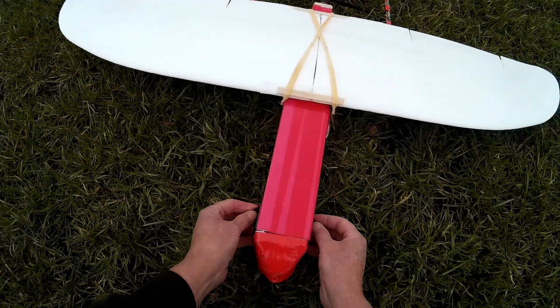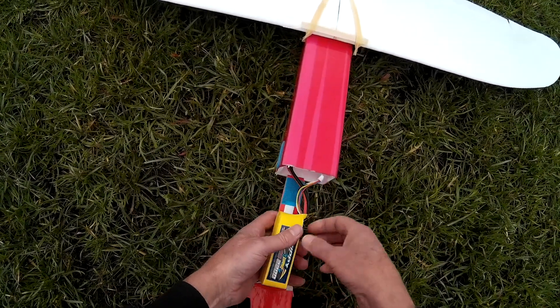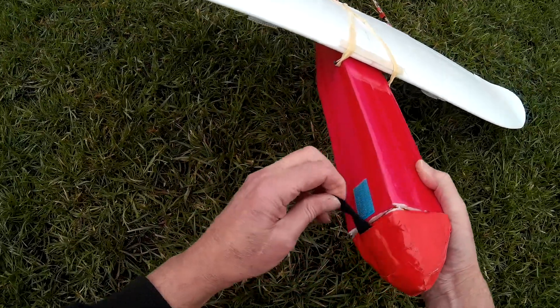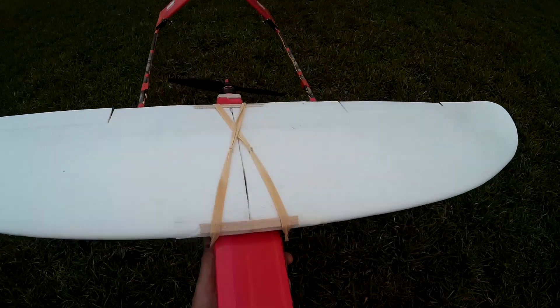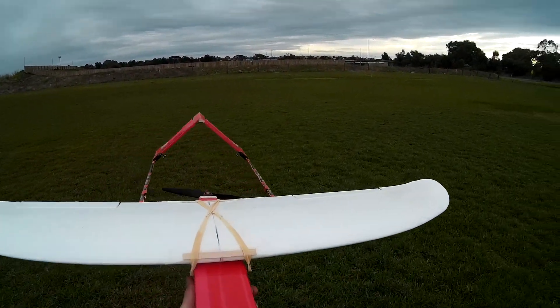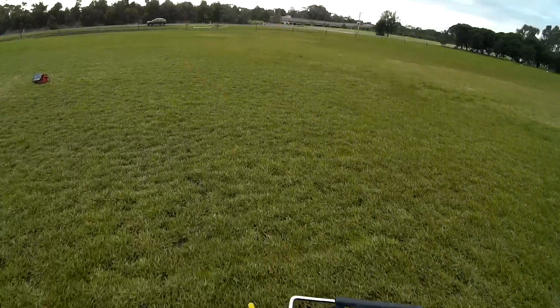Let's just move the CG forward. I'll go right forward, then we can go back. I've got lots of throws — it's probably too much, but let's just see how this changes things.